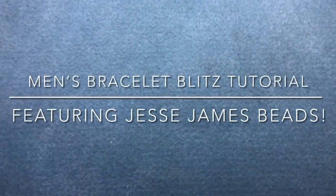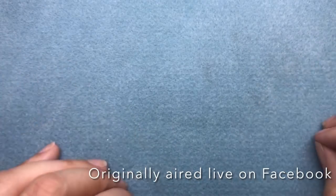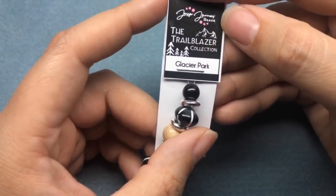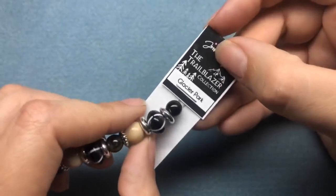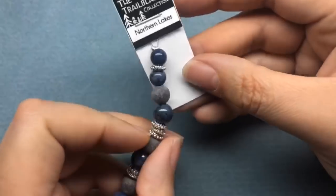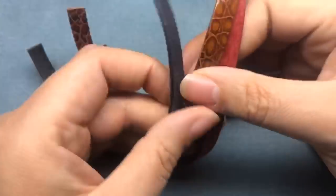Hey there, it's Brittany and I'm back from Turquoise Street. I also have a group on Facebook called Brittany's Beads. Today I'm going to be making some unisex, masculine, or men's jewelry. We're going to be using several different things, including the new Trailblazer collection by Jesse James Beads — this one's called Glacier Park, and we're also going to be using Northern Lakes. I have several different types of leather.